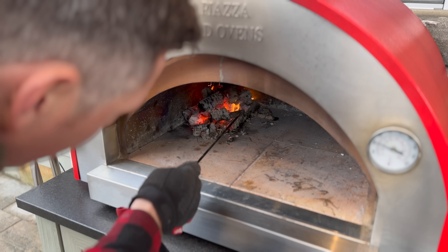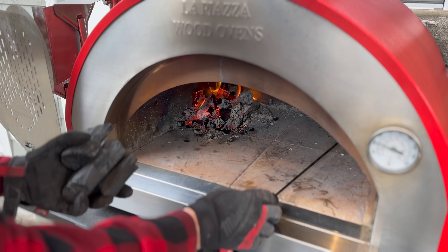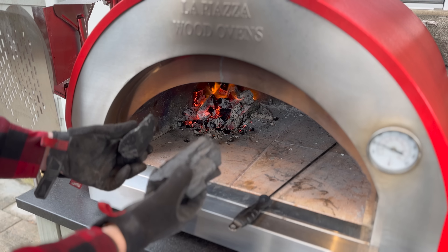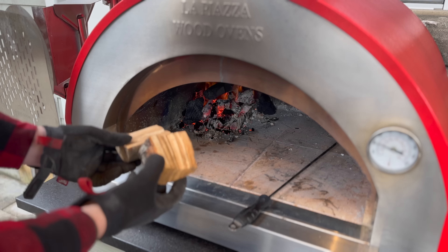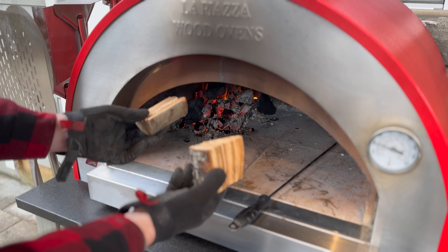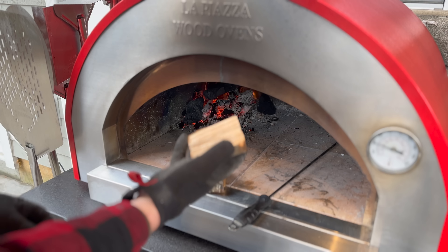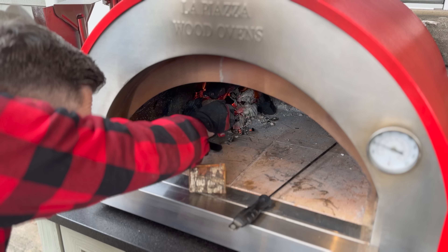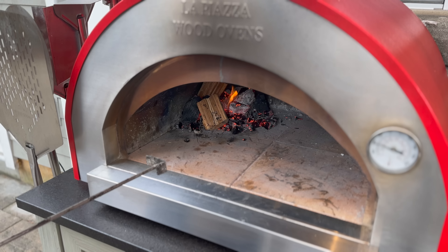Our fire is starting to break down into a nice coal bed. To help this last a little bit longer, I'm going to add a couple of pieces of lump charcoal. We're getting good smoke, so I'll add some peach wood chunks — this will provide our wood smoke flavor for the entire cook. I want to wait for these to combust, so I'll just place them into the coal bed and give that a couple of minutes to start burning clean.